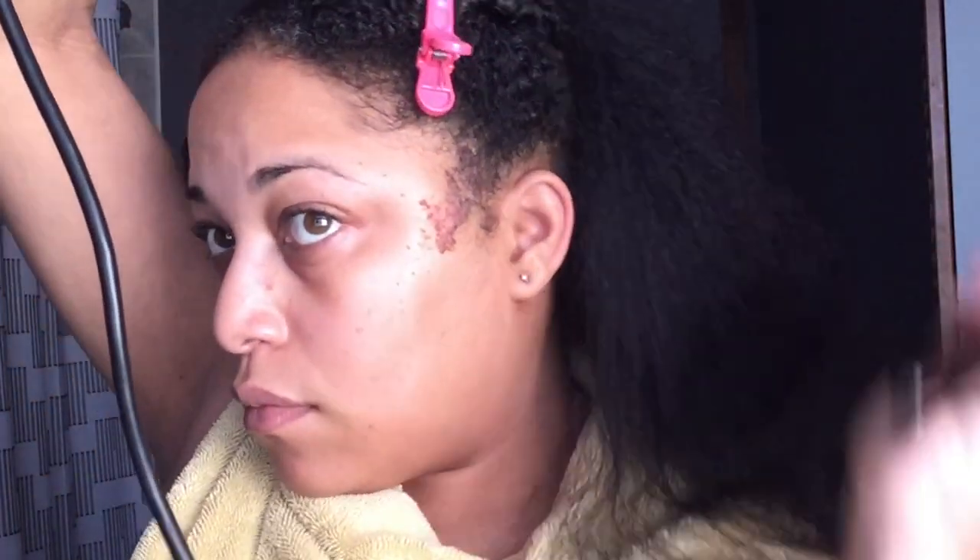I'm looking in a mirror and making sure I get the roots really well. If you're going to flat iron or curl your hair after this, the better your blow dry is, the better your hair will turn out. If you don't have a good blow dry, your hair will not be as good.